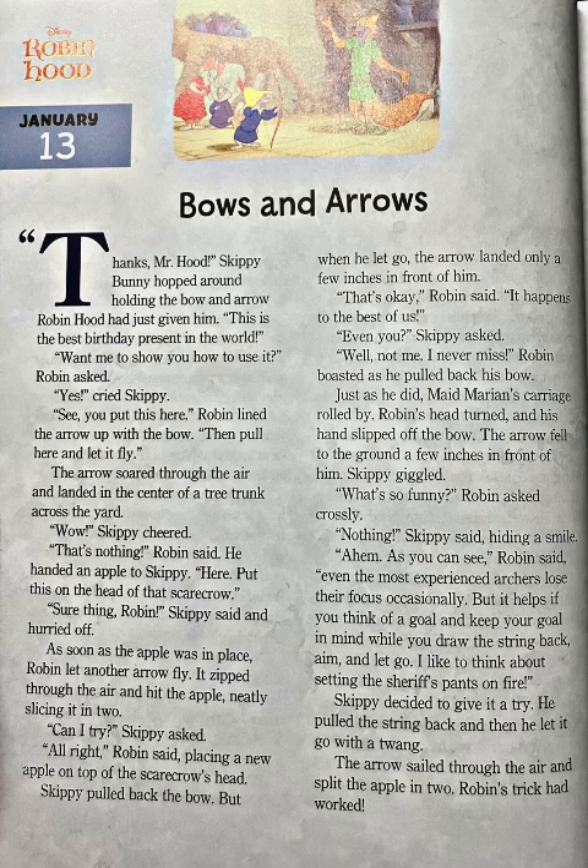"Can I try?" Skippy asked. "All right," Robin said, placing a new apple on top of the scarecrow's head. Skippy pulled back the bow, but when he let go, the arrow landed only a few inches in front of him. "That's okay," Robin said. "It happens to the best of us." "Even you?" Skippy asked.